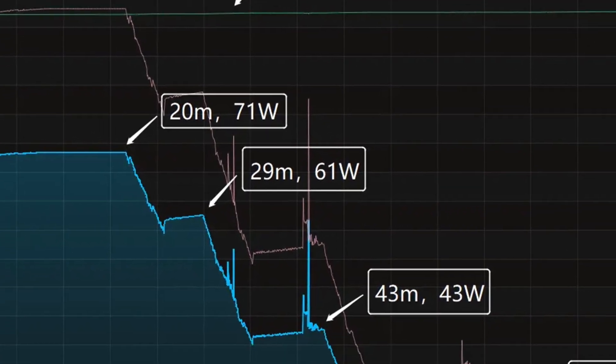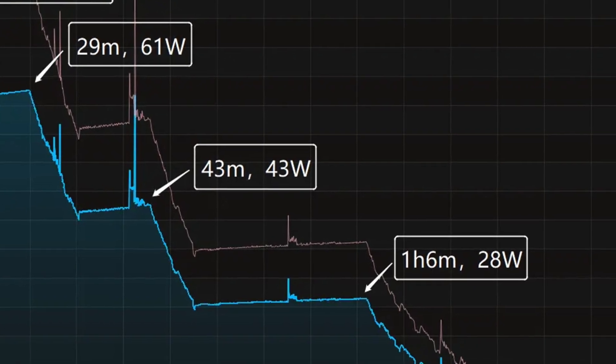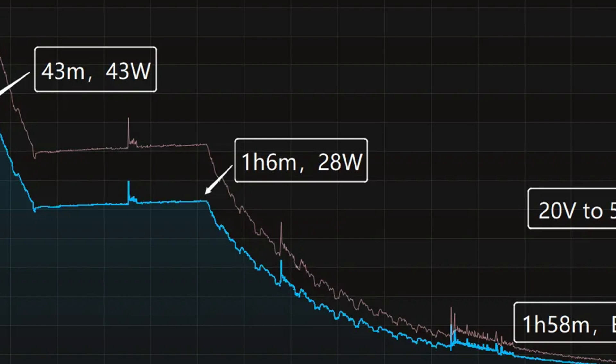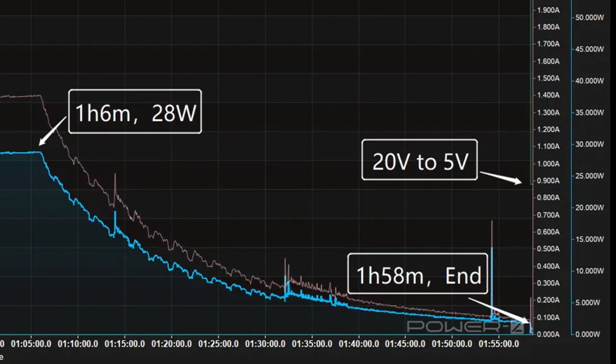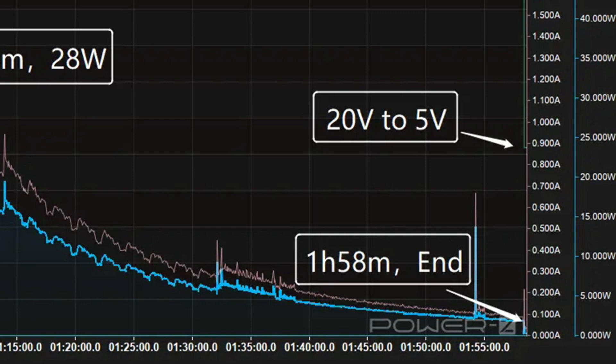The charging curve can be divided into 5 parts. The power is around 71W for the first 20 minutes, then gradually drops to 61W, 43W, and 28W in turn. The final part begins at 1 hour and 6 minutes, where the power slowly drops to almost zero. It takes 1 hour and 58 minutes to be fully charged.